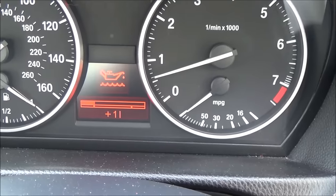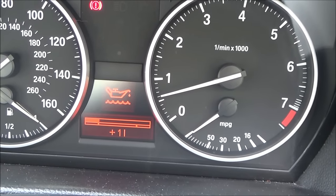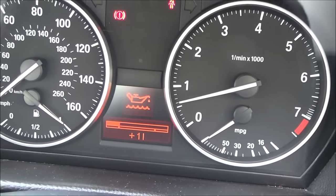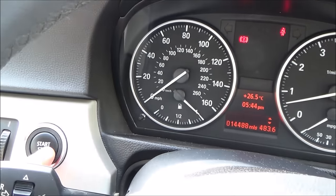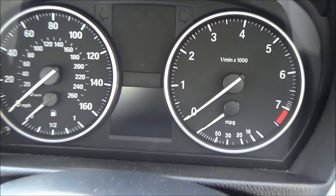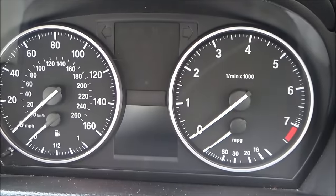Now I'm going to open up the engine compartment and add one litre of oil, and hopefully we should be all okay again. I'll turn the ignition off. The car sometimes bongs and shows the warning lights when the ignition is off.